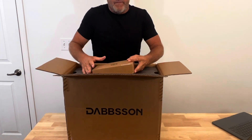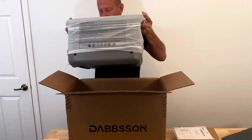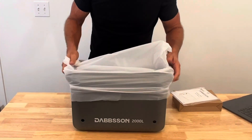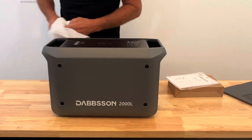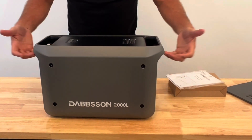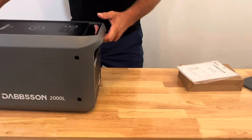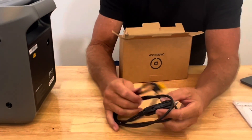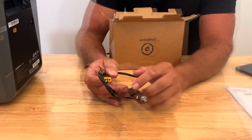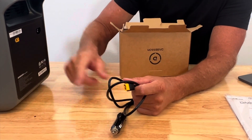Looks like we have an accessory box right here on top, our user manual right in the top, and nice heavy-duty foam. There's the solar generator — nice and solid. I can feel the mass in it. One thing I like is these two carry handles, so it's super easy and portable. Let's see what comes in the accessory box: a 12 volt cigarette lighter outlet plug, and a 12 volt XT60 adapter — that's where our solar panels are going to go.